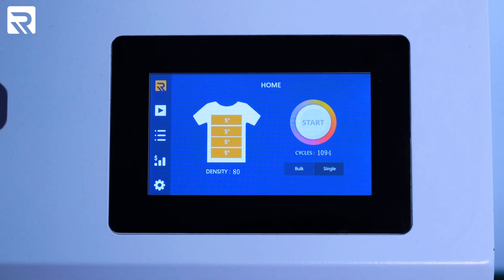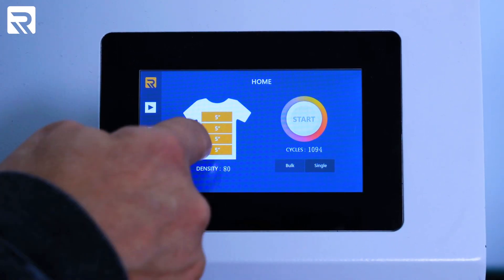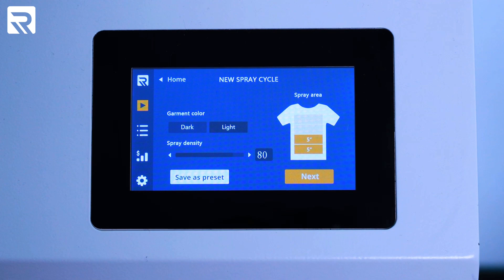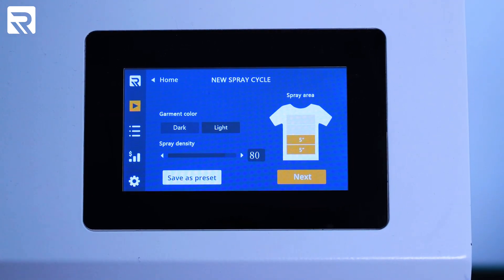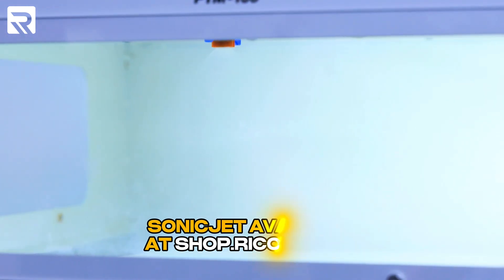For the front of the shirt we're only gonna do the top half — we don't need to do the whole thing. I put my collar closer to the handle; in this case the collar is closer to the back. In order to spray just towards the collar part I'm gonna delete the two zones on top and leave the two on the bottom, because that's gonna do the bottom of the platen which is where my collar is. We're gonna hit start and it should just spray where the collar is. By the way, the sonic jet is available at shop.recoma.com.